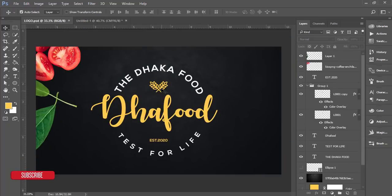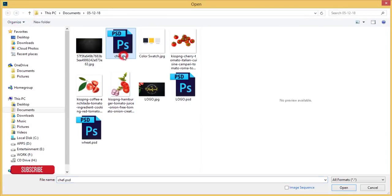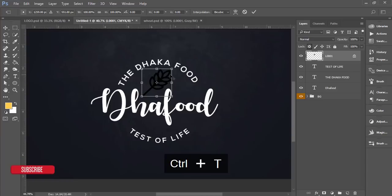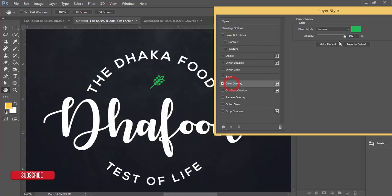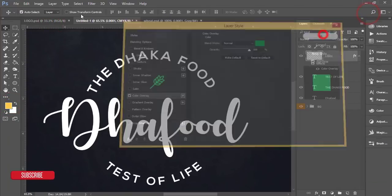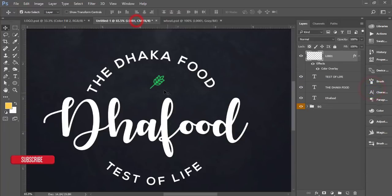I downloaded a wheat icon from flaticon.com — I'll provide the download link in the description. Go to File > Open, bring in the icon, press Ctrl+T to resize it smaller, and center it. Unlock the layer by double-clicking it, then right-click and go to Blending Options > Color Overlay. The color code for the wheat icon is FFC72C — pick that color.